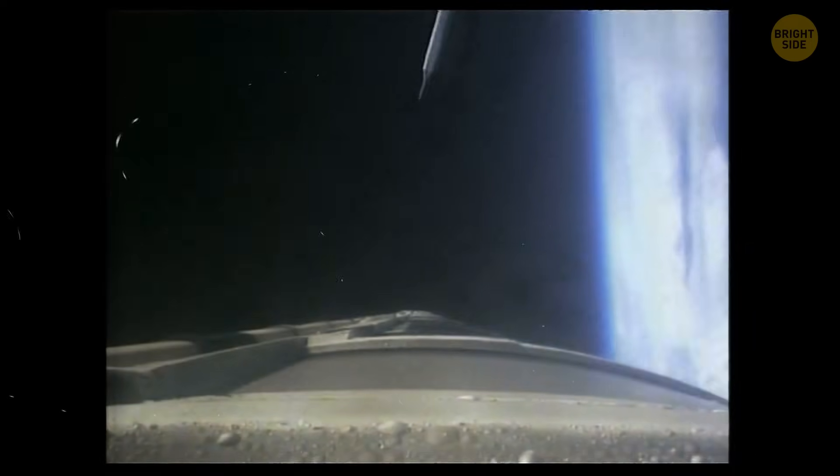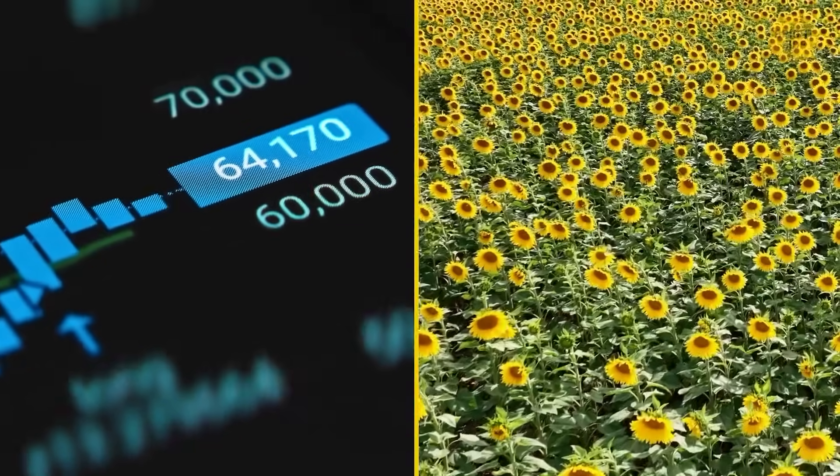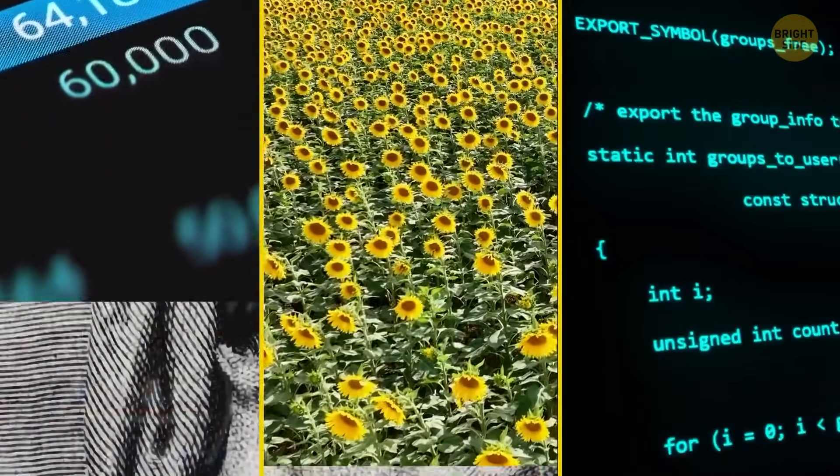This isn't the first time people have used Fibonacci's findings to come up with clever solutions. We've also seen it put to work in finance, agriculture, and in computer science. Let's see where it all came from.